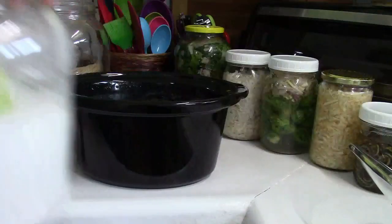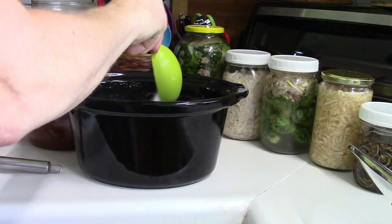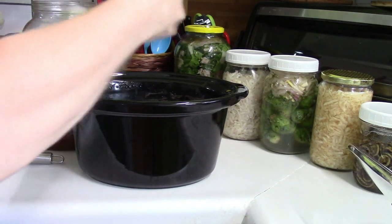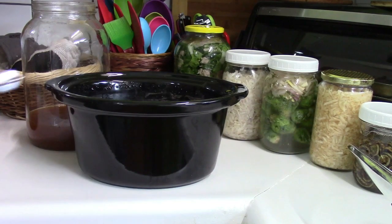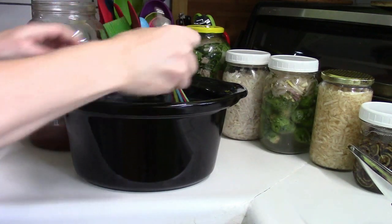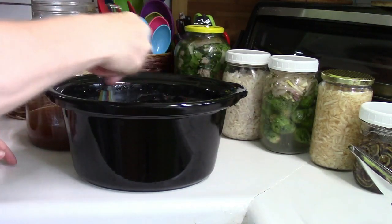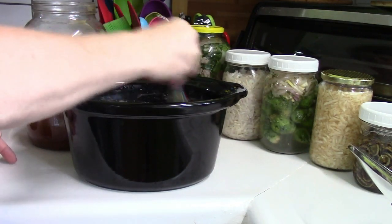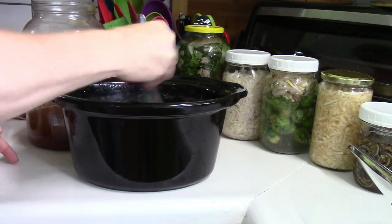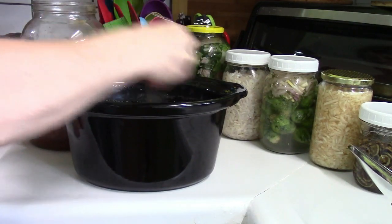Instead of dirtying more jars, I've decided to put the sugar directly into the crock pot. I'm going to add a full cup of sugar — this is a half-cup measuring cup, so two scoops. Because it's porcelain I'm using a silicone-coated whisk, and I'll make sure all that sugar has been dissolved. Then once it's dissolved I'll pour it into my jar and add my scoby.